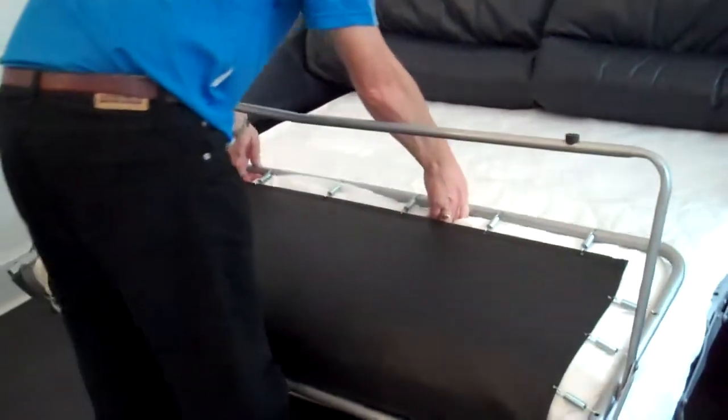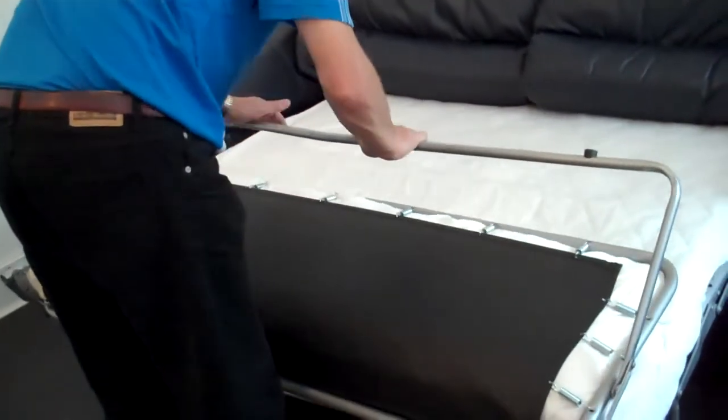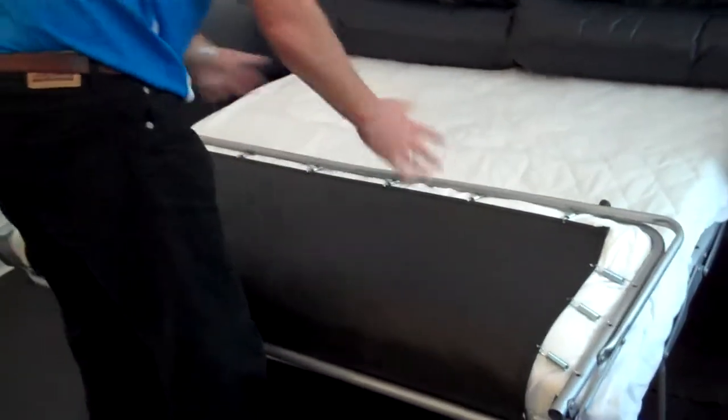Well done! This is Ronnie putting it away now. You take the bottom bar and you bend it in. Well done!